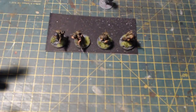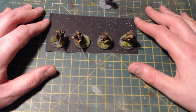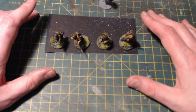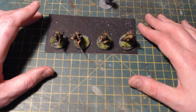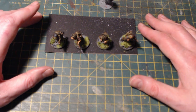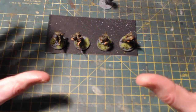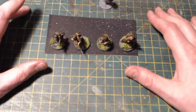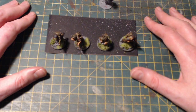I was going through the Market Garden campaign book and I found you can take the Polish Airborne Brigade in there. I thought that's a bit different — I've seen A Bridge Too Far more times than I care to remember, but I think it'd just be something a little bit different to standard British Airborne. So I'm going to be doing these as a Polish Airborne Brigade.